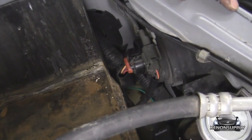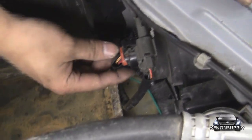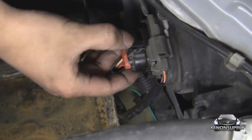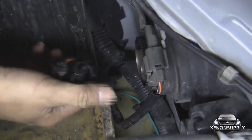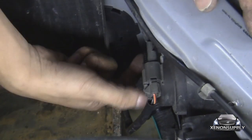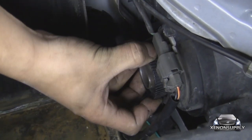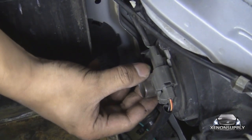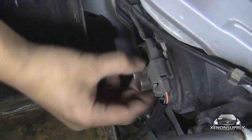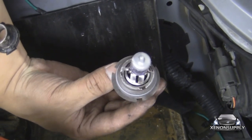Now that we have access to the headlight housing, we can go ahead and remove the old halogen bulbs. There is a connector here for the 9007 bulb — just go ahead and press down and pull away to release, and that should take care of the harness. Now there is a black retaining ring that goes around the bulb; you do have to turn it counter clockwise and pull it out to remove, and your old halogen bulb should just pop out. The process is the same on the passenger side as well.